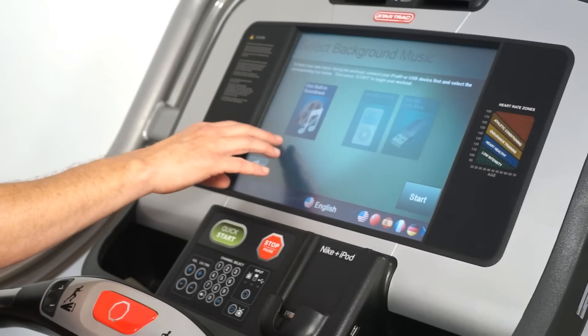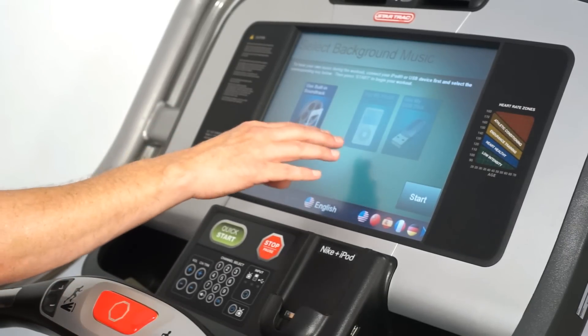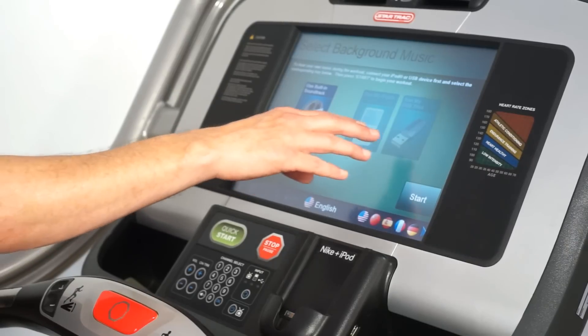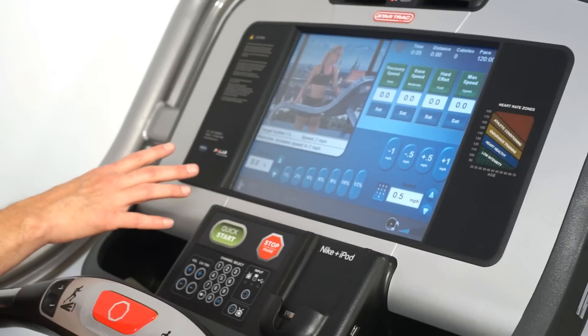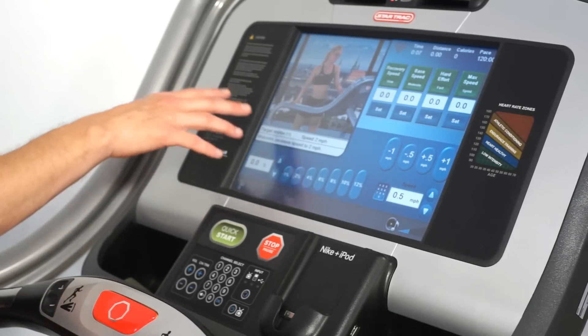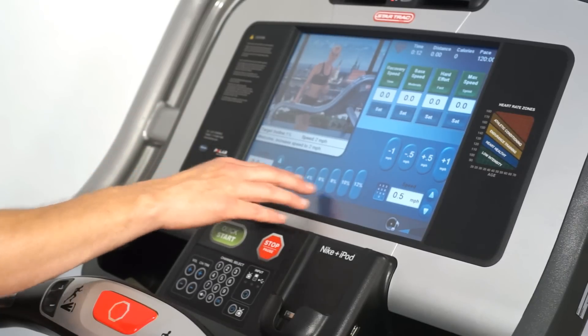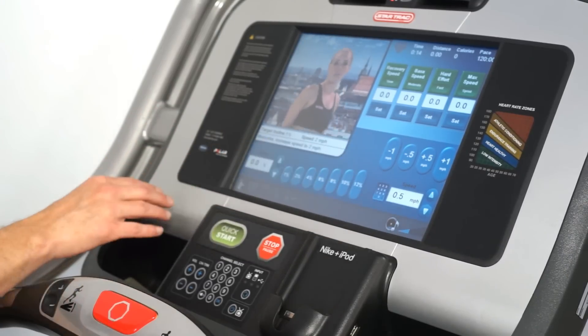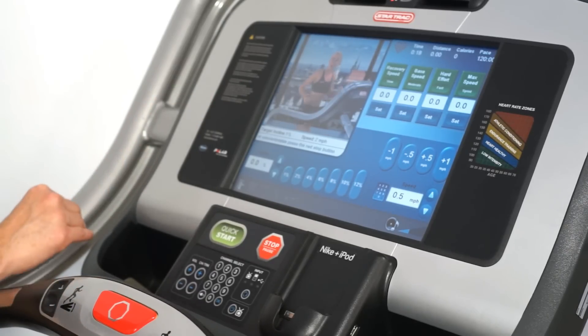It's going to ask you whether you want to use the built-in soundtrack available inside the computer or whether you want to use your own iPad or music off of a memory stick. The treadmill is going to start automatically at a slow half a mile an hour speed. The Star Trek Coach is going to start talking to you about what type of incline and speed to choose and how to warm up, progress, and cool down after your workout.